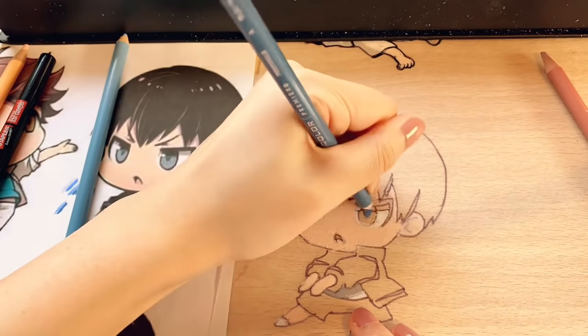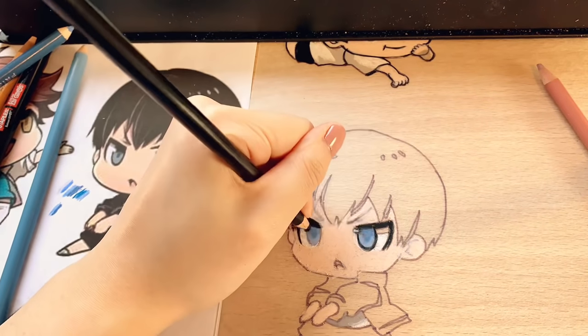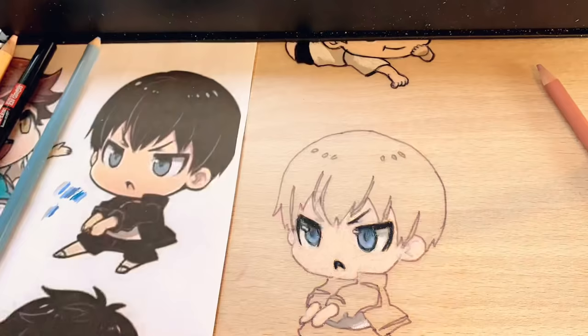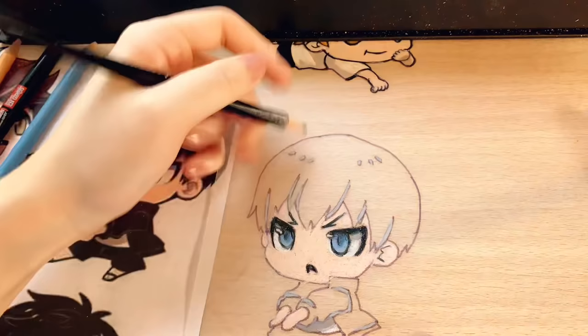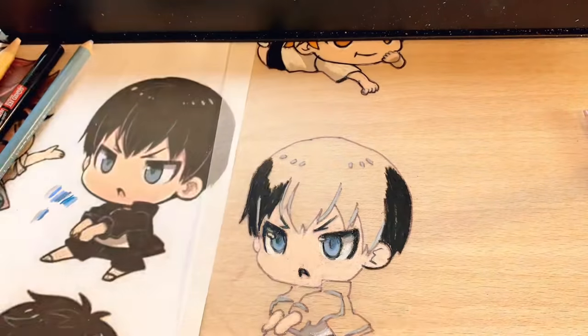Of course, we can't forget about the other half of the first year freak duo. Similar to the Hinata charm, I worked in the order of lightest to darkest color starting with white. Since Kageyama's figure has so much black in the color palette, it's very important to be detail oriented and not miss any of the highlights — otherwise the charm would look very flat.